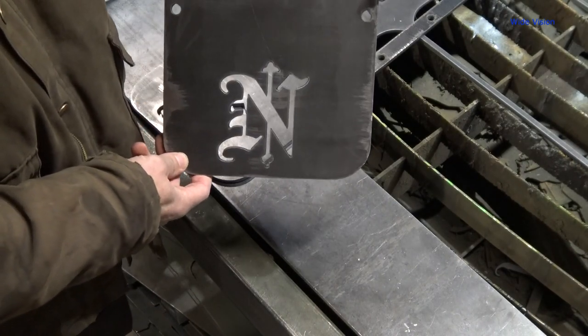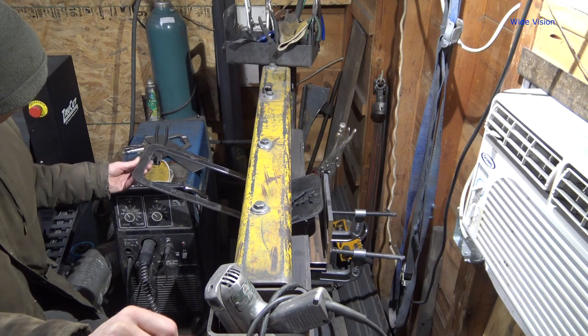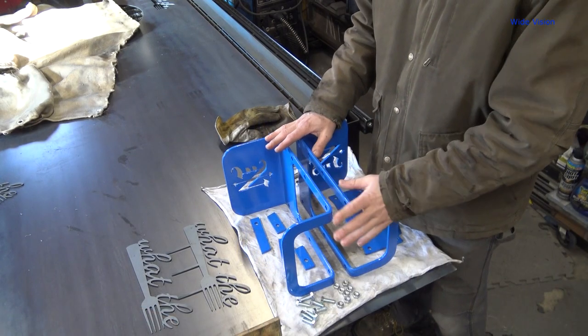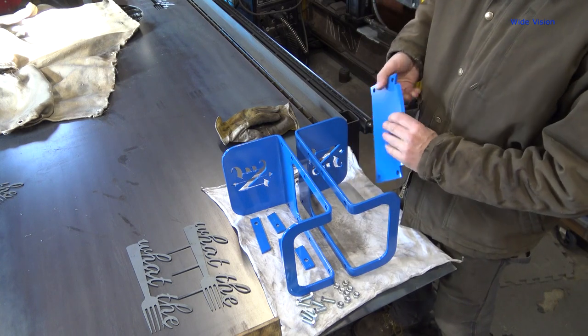That turned out amazing. We'll go ahead and do a quick assembly video here, just in case you want to know how to do this.